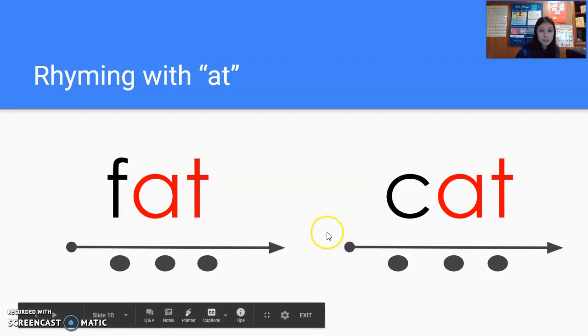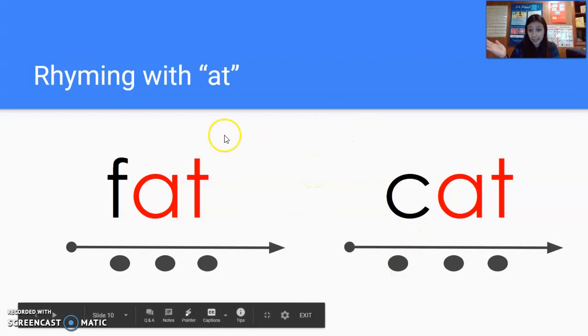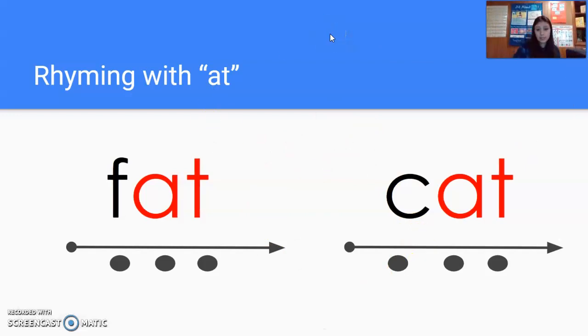All right, moving over to this one. We have 'at,' 'fat,' and now we have this sound — go ahead and try to rhyme it with 'at.' You should have gotten C for C here, 'at' for 'at,' put it together, you get 'cat.' Let's try that together, get ready. C. At. Cat. Again, get ready. C. At. Cat. One more time, get ready. C. At. Cat. And by yourself, get ready. Nice job. So we have: at, cat, and fat.